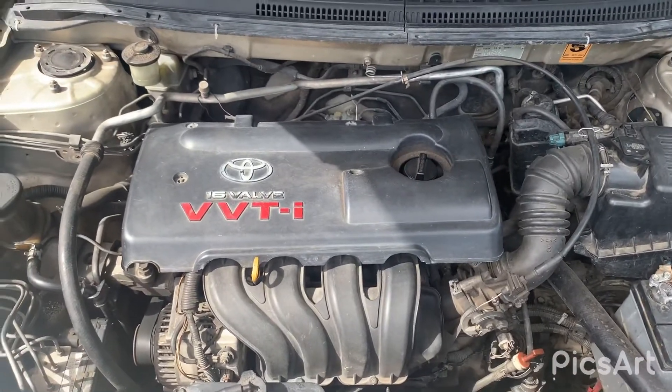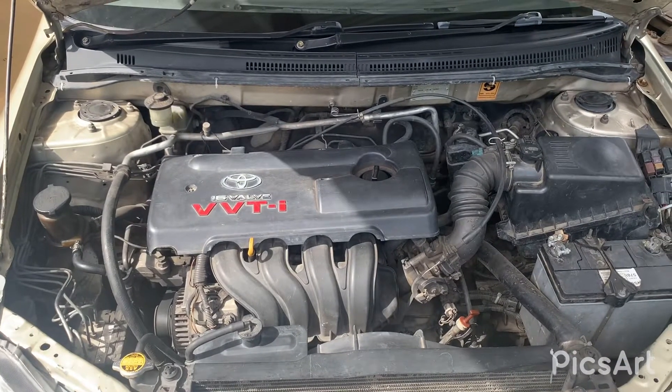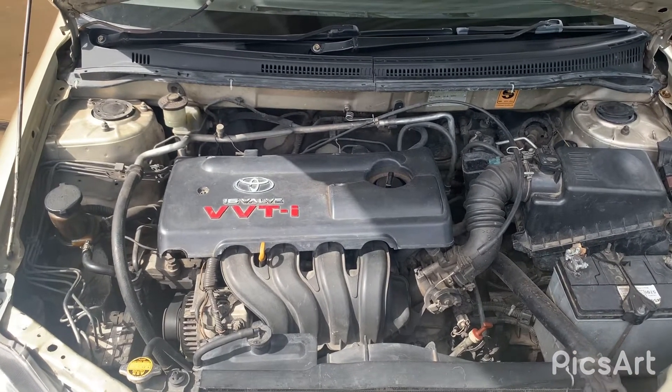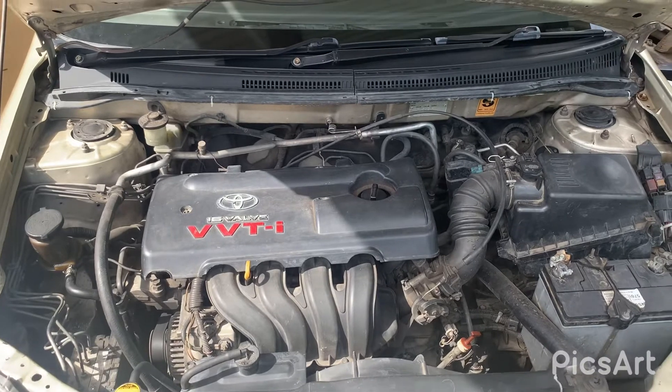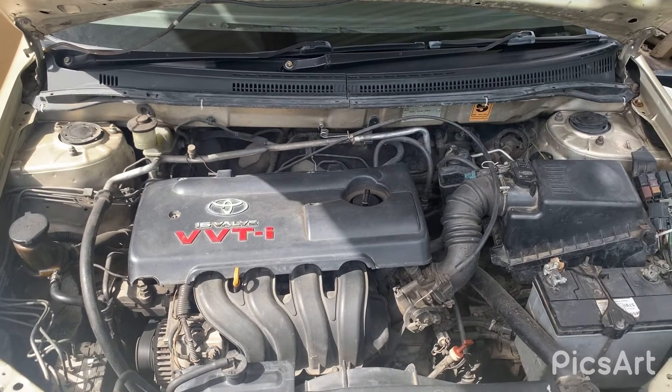So that's it. That's the review of the Toyota 1ZZ FE engine. Thank you for watching. Don't forget to subscribe and leave a comment below. Thank you.